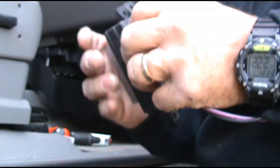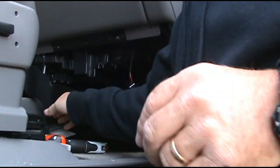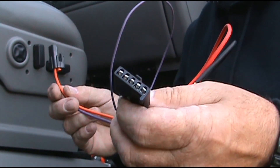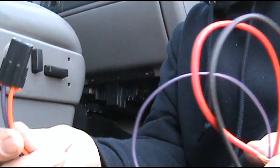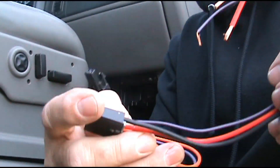As you can see here, this is the old resistor — this wire coming out of it goes to the blower. Now this is the wiring harness that comes with the new resistor. As you can see, it's just one plug: you've got the plug that goes into the blower and three other wires coming out of the plug.